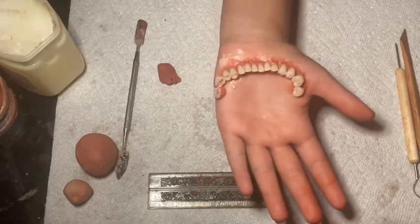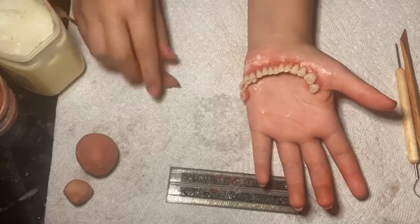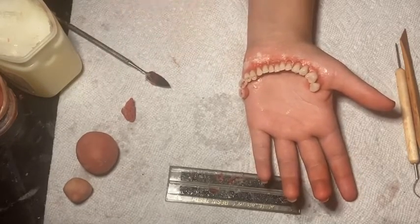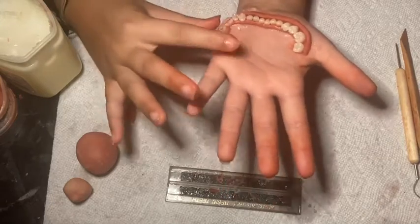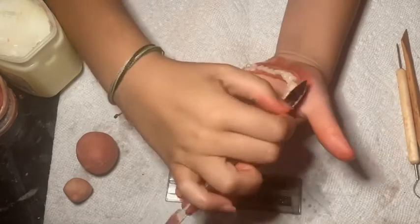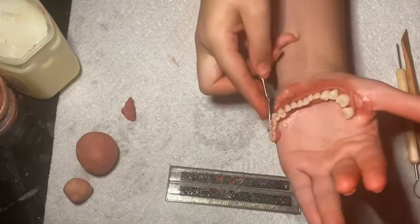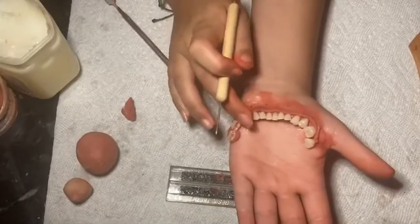Taking some more red scar wax and putting that on the teeth and making the gum part of the jaw look very real. Taking a pick-like tool, I'm going to make the indents of the gum.